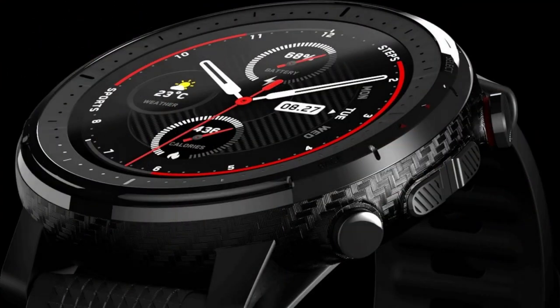Amazfit India has launched the smartwatch Amazfit Stratos 3 in India. There are 80 different sports modes, a 1.34-inch circular dial with trans-reflective display and Corning Gorilla Glass 3 protection, a 1.2 GHz 12-core processor, 512 MB storage, 5 ATM water resistance, and 14 days long battery life.